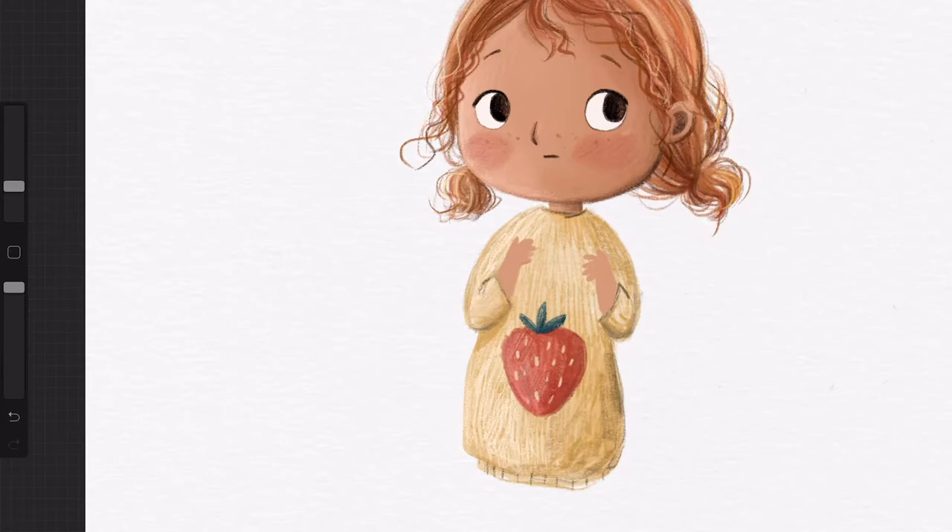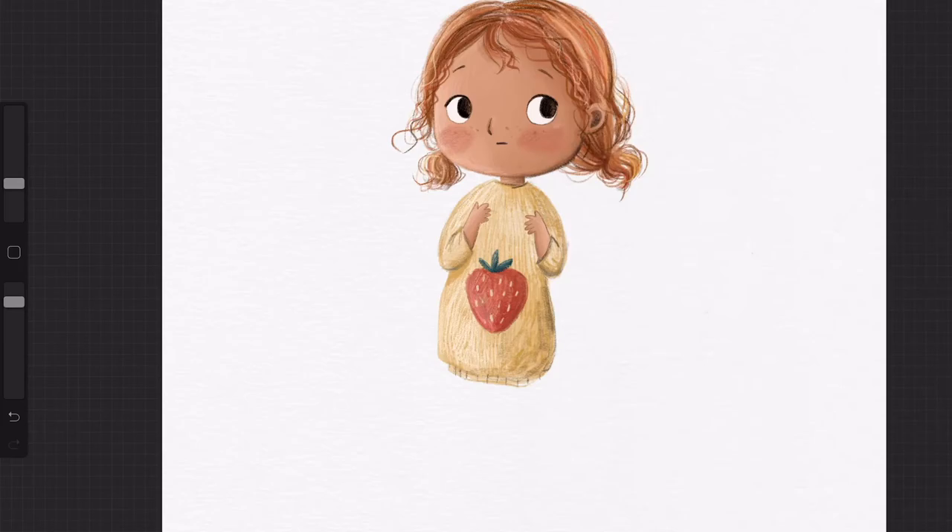I used wet chalk there on the strawberry leaves at the top, along with colour crayon, just to add a little texture alongside. I'm using the smoothest for the skin areas — hands, face — and I shaded that with the charcoal smooth brush.